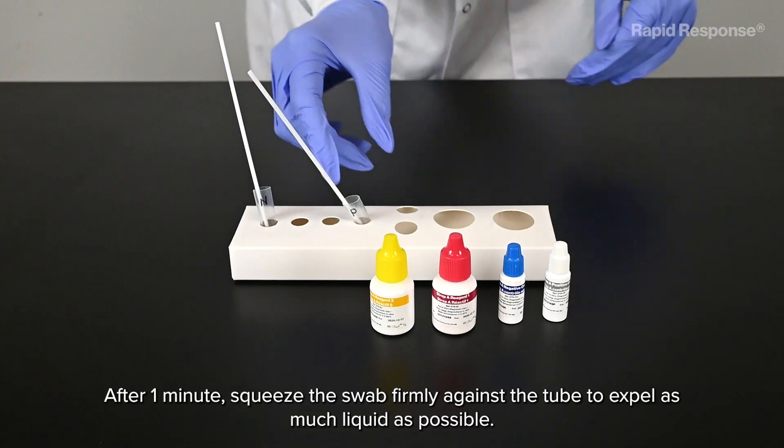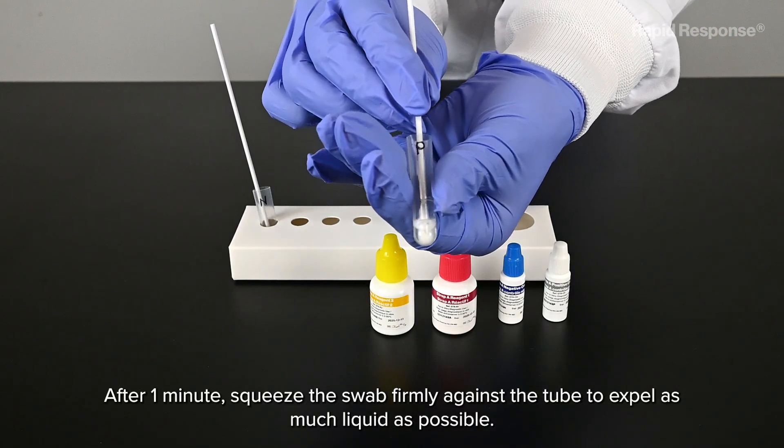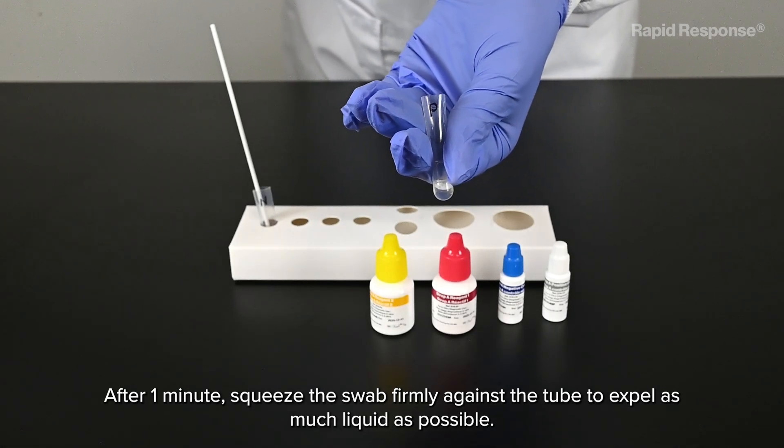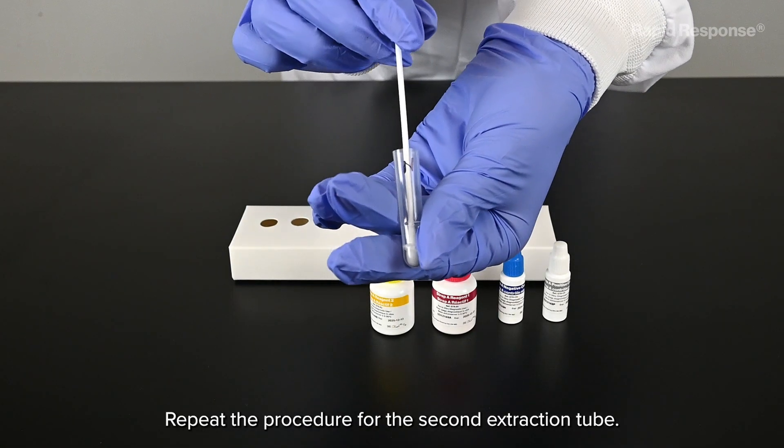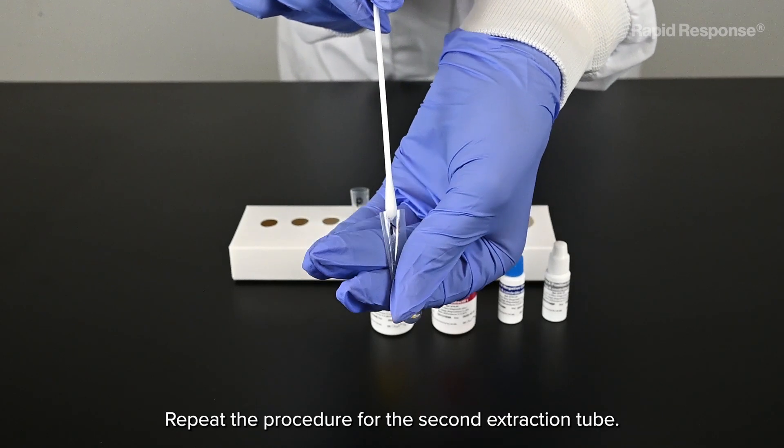After one minute, squeeze the swab firmly against the tube to expel as much liquid as possible. Discard the swab. Repeat the procedure for the second extraction tube.